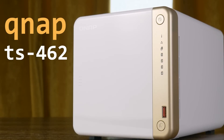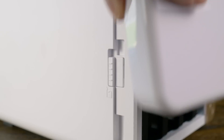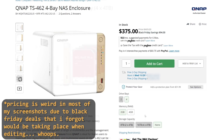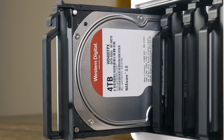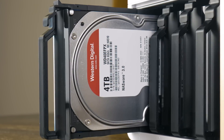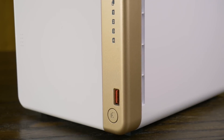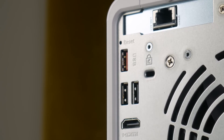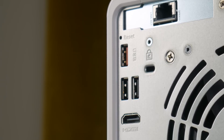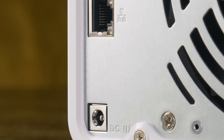The TS-462 has four 3.5-inch hot-swappable drive bays, easily accessible by popping off a lockable cover on the front. You can buy it without hard drives or pre-configured with 4TB Western Digital drives in a RAID 5 setup, which is how QNAP sent it to me. On the front you'll find the power button, status LEDs, a 10GB per second USB port, and a one-touch USB copy button. On the back there's another 10GB per second USB port, two USB 2.0 ports, an HDMI port, the DC power jack, and a 2.5GB per second Ethernet port, which is always a welcome sight.